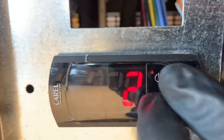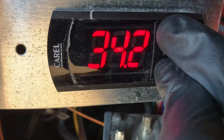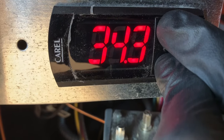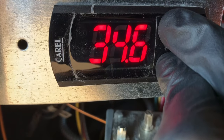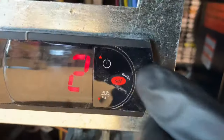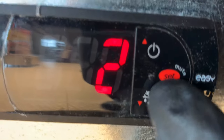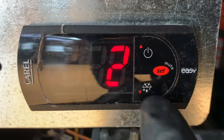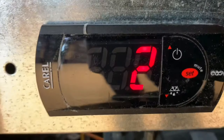If you hold these two buttons simultaneously, that shows you your discharge air temp — that's the temperature coming over the top of your refrigerator or your cooler. If you hold simultaneously the defrost button, or the manual defrost button, and the power button, it will show you your discharge temperature. There are two thermistors or temperature sensors in here — one is your discharge and one is your coil temp.